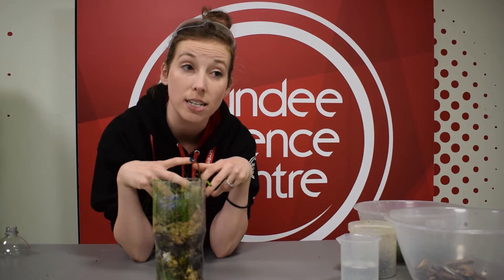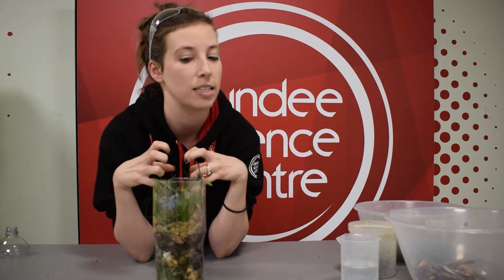Methane is really harmful in the atmosphere if it builds up too much. It's called a greenhouse gas, and greenhouse gases are really good at trapping heat in, which causes the temperature to rise because it traps in the radiation from the sun. We already know the climate is changing — we don't want any more methane gas.